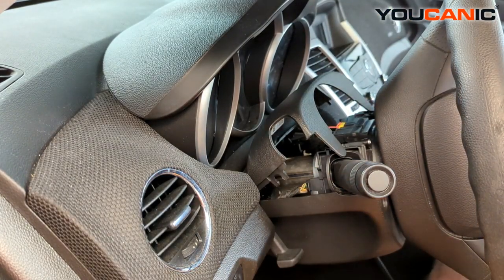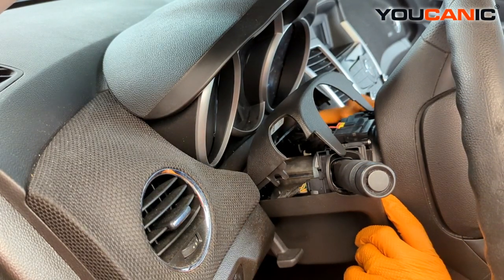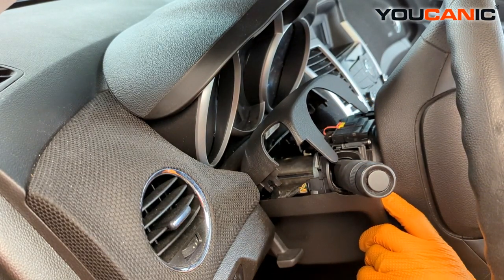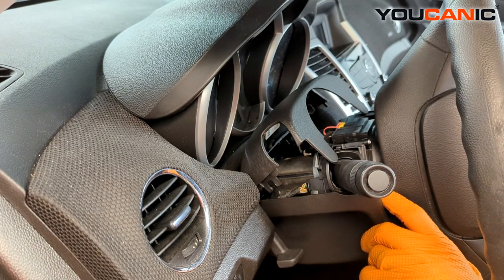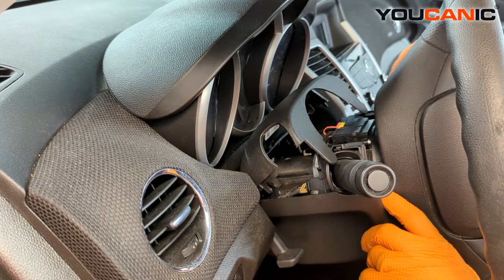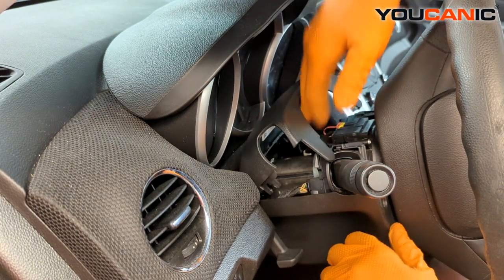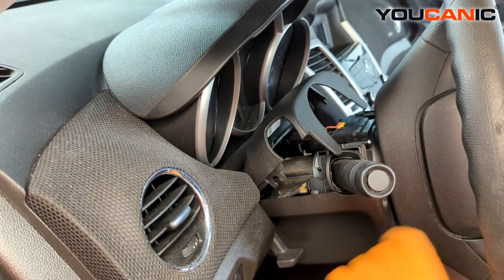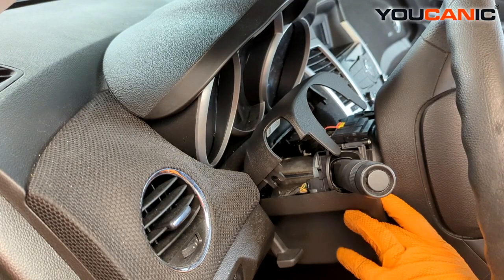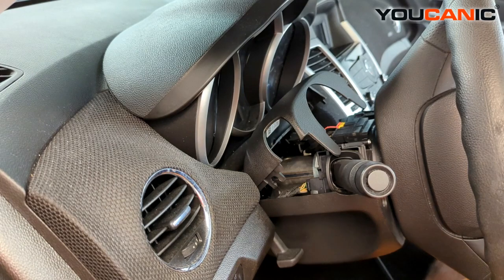If you need to replace the other side, it's a little bit easier — you don't need to remove the 7mm bolt. Instead, pop off the small cover that goes around the key lock cylinder and you'll have full access to remove that switch. It's the same process with the same type of electrical connector on the back. When you're done, put your 7mm bolt back in and clamp the clamshell back on — that's how you replace your combination switches on a 2014 Chevy Cruze. Thanks for watching Mechanic, where you can be the mechanic.